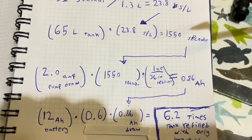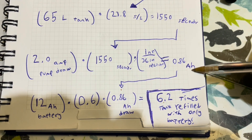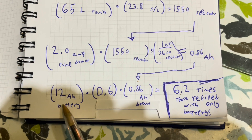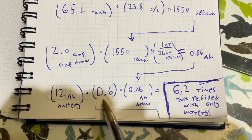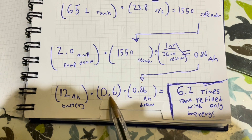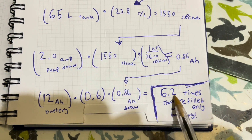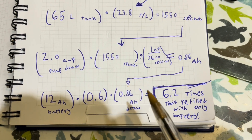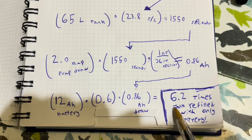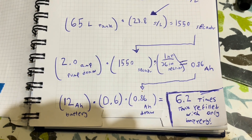With my 2 amp pump draw and 1,550 seconds to fill the tank, it's going to require 0.86 amp hours per refill. My battery capacity is 12 amp hours, but bringing it down to 60% of maximum capacity to protect the battery — the less you drain it, the longer the life — means I could fill my tank 6.2 times on just battery power. Even if there's no sun for a while it's okay. I expect to refill it maybe once or twice a day, and it's always sunny here.